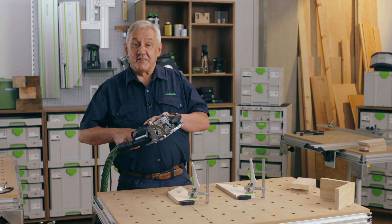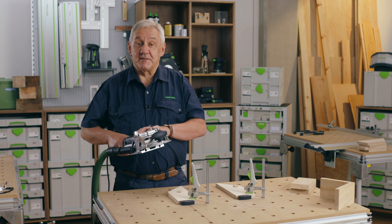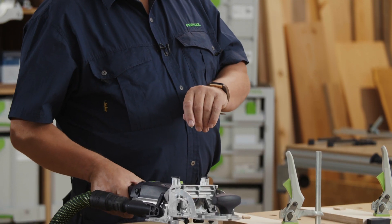Making sure I have the DF500 set at the appropriate height for the thickness of the material, the only marking out needed here is just a simple pencil line to remind me which surface I'm working from.